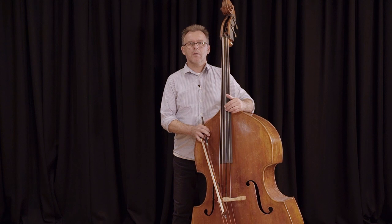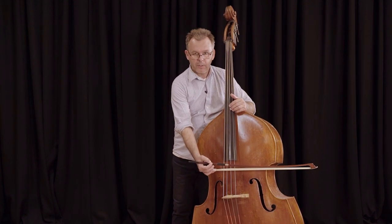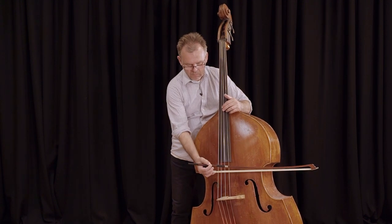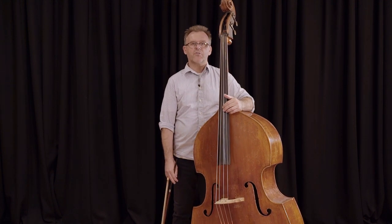To play the German bow, you put the bow on a string. Apply weight from your shoulder and pull the bow in a downward motion. It is important to keep your arms straight and relaxed.